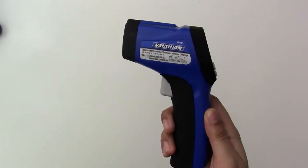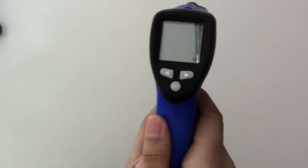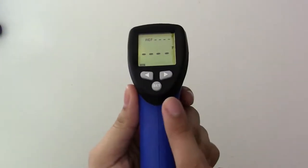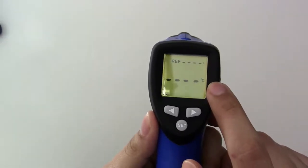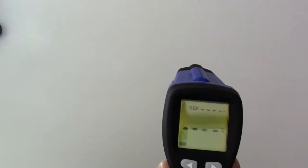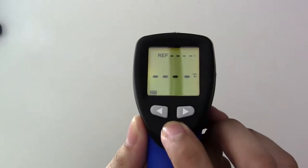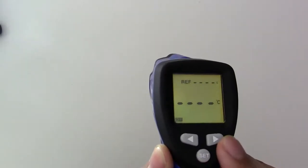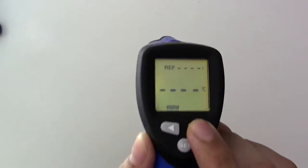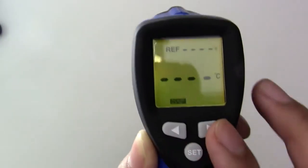I just put in the batteries. To turn this thing on, all I need to do is press the trigger, and now it's on. This button lets you change the temperature to Celsius or Fahrenheit, and these two arrows let you change the temperature range of what you're going to scan.